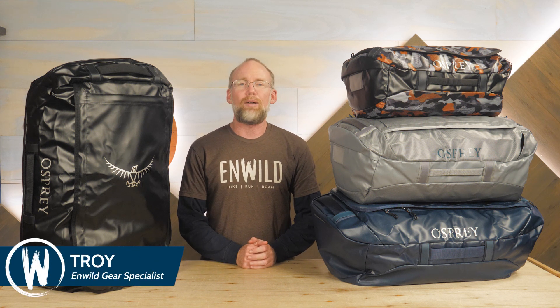Hi folks, I'm Troy. I'm a gear specialist at InWild, and I'm here to introduce the Osprey Transporter Duffel Series. These duffels provide burly, recycled fabrics to protect your stuff, and two ways to carry it all. Let's check out the details.